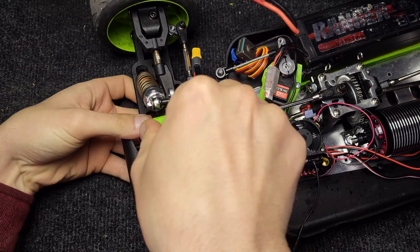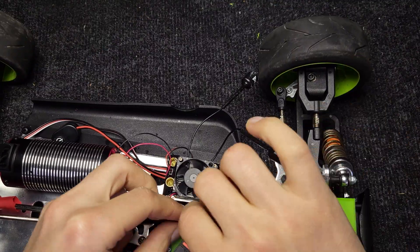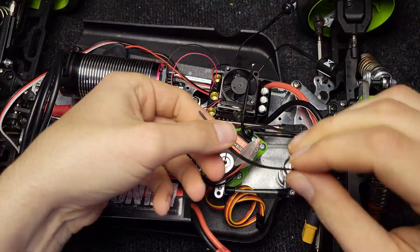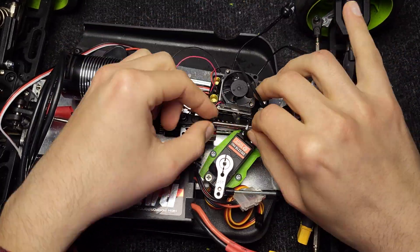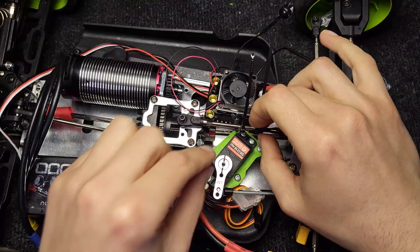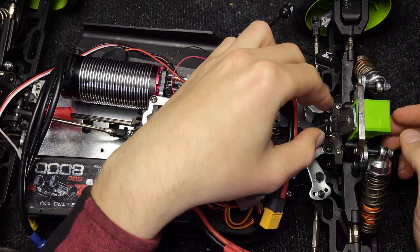The design of the camera holder depends on the construction of your model and the position for the camera that you like the most. I will add two zip ties just to protect the connector a little bit more.